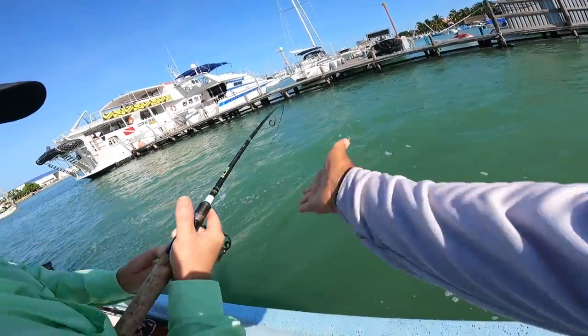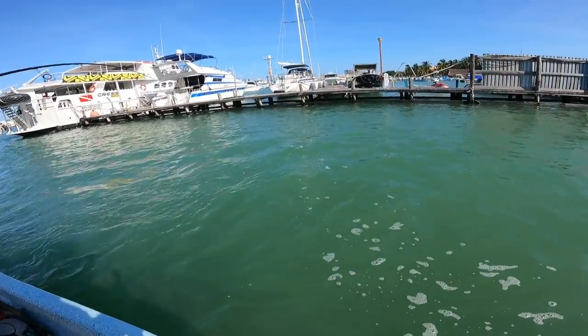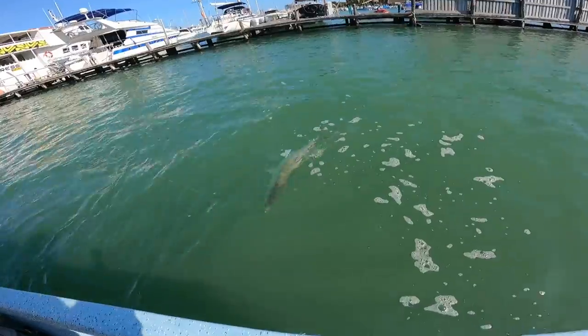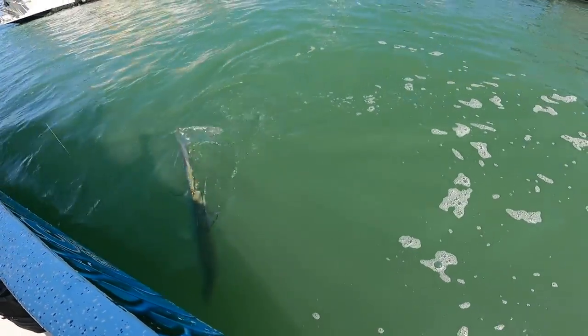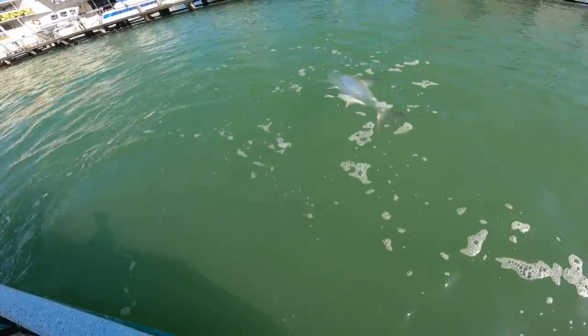Pull them out, pull them out! Put a hand here if you need to — this is a 30-pound tarpon right here, dude! Yes! Look at the size of this monster. Don't let her run under, and don't reel her up too much more. Just got to wet her.